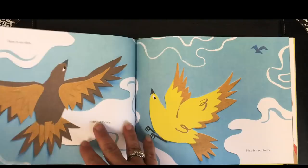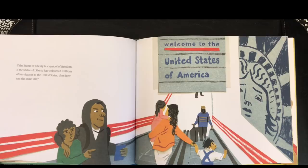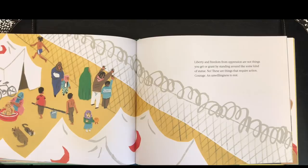Here is an idea. Here is a theory. Here is a reminder. If the Statue of Liberty is a symbol of freedom, if the Statue of Liberty has welcomed millions of immigrants to the United States, then how can she stand still? The Statue of Liberty and freedom from oppression are not things you get or grant by standing around like some kind of statue. No, these are things that require action, courage, and unwillingness to rest.